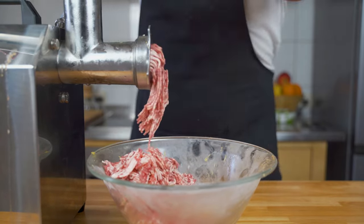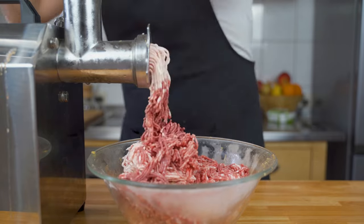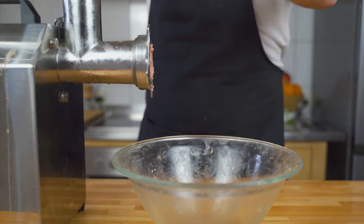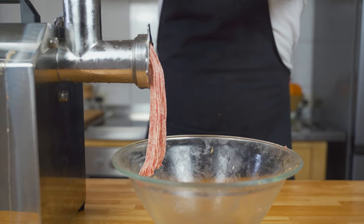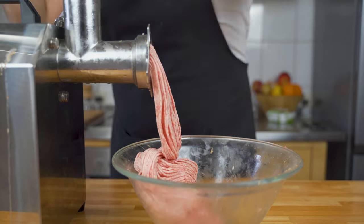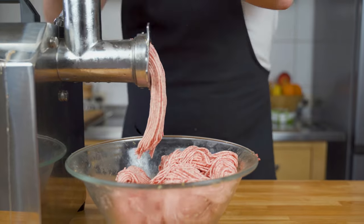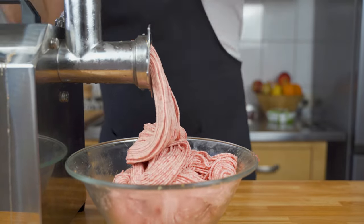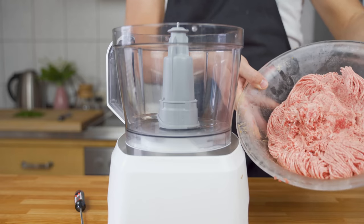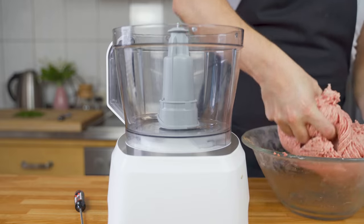Just make sure you get it as fine as possible — that's also why I ground it up twice. This will help with the mixing process later on. As you can see, it's a very fine mass coming out with the second grind. However, we want it even finer and more distributed, so in the next step I added it to a food processor.